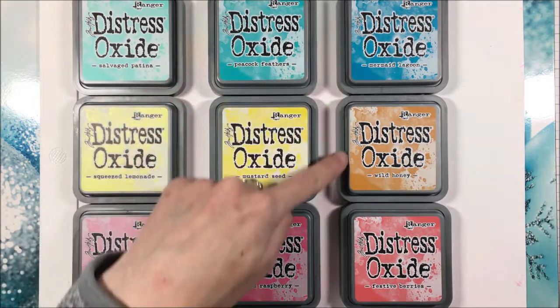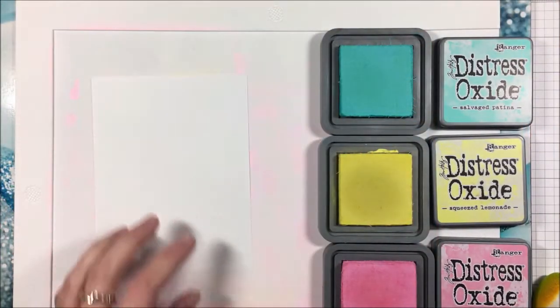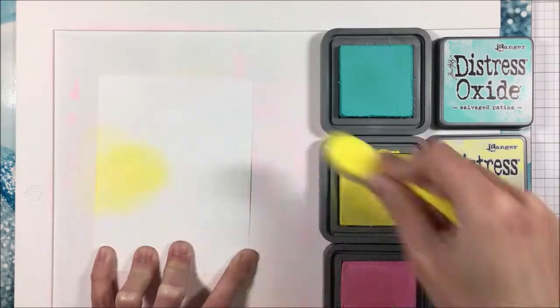My medium set is Peacock Feathers, Mustard Seed, and Picked Raspberry, and my darkest is Mermaid Lagoon, Wild Honey, and Festive Berries — just to give you an idea of where we're headed.